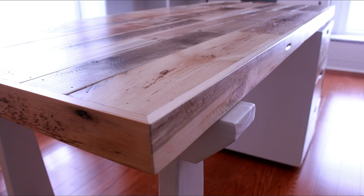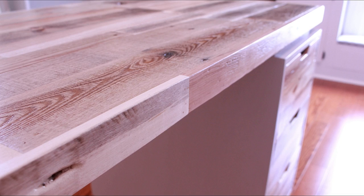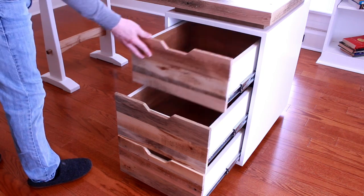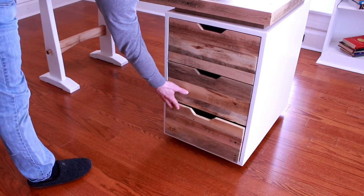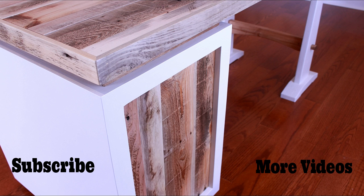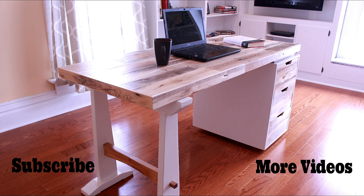And that's it for this one. Thank you all for watching — I hope you really enjoyed it. For more information on the desk check the video description. If you have any comments, questions, or concerns, post them in the comment section below. If you like this video hit the thumbs up button, and if you want to see more videos like this then subscribe. Until then I'll see you in the next one.